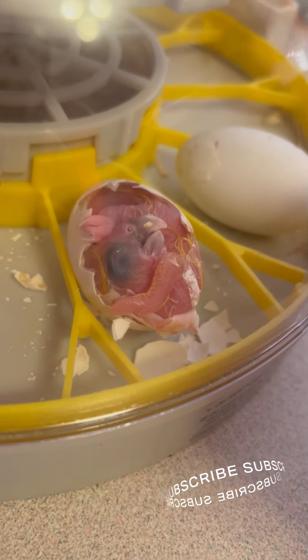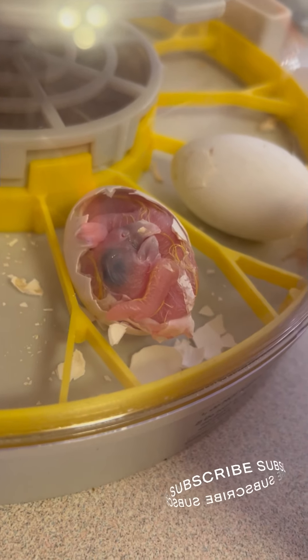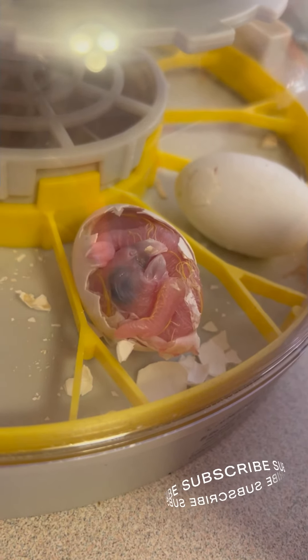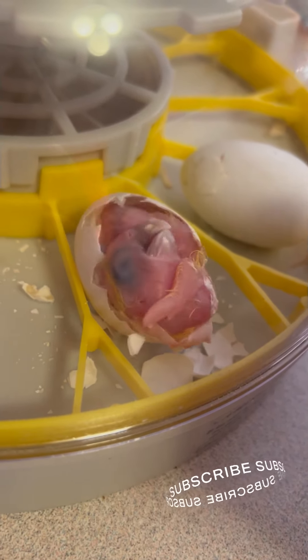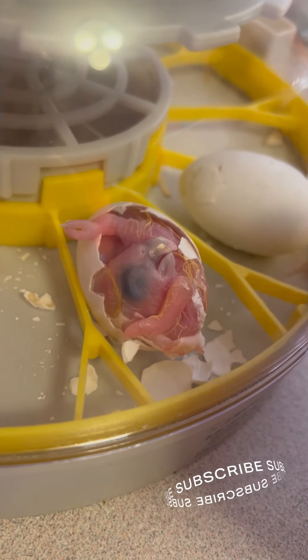When babies hatch they actually still have skin over their eye. That skin eventually separates — I think it's about two and a half to three weeks, right? About two weeks. When they hatch they still have some yolk on them.